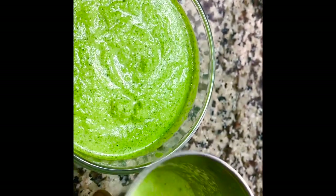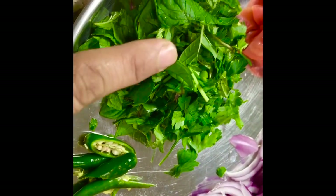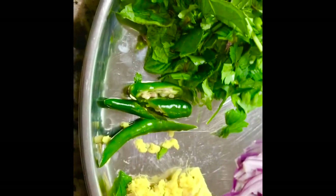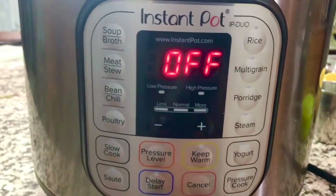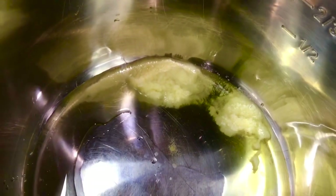I have chopped the mint and cilantro, cut the green chilies, and grated the ginger — everything is ready. The rice is nicely soaked and ready, so let's begin. I'll put the Instapot in sauté mode and add 3 to 4 tablespoons of ghee and let it heat up before putting the tarka.